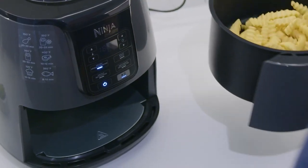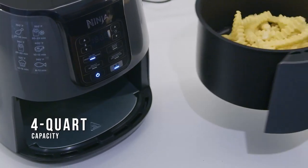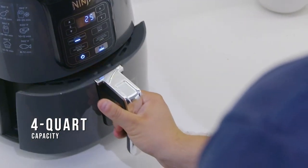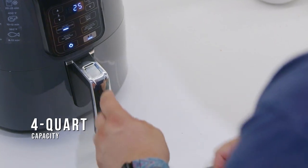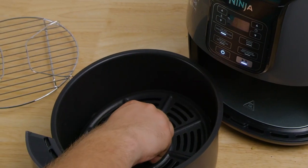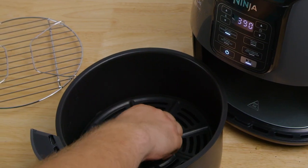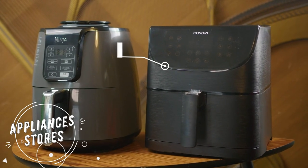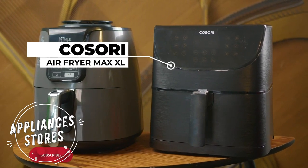Despite its compact size, it offers a four-quart internal capacity that provides plenty of space, and it can hold up to two pounds of french fries at a time, which makes it perfect for multi-person homes or dorms. The pan has a rounded design that can fit a pretty good amount of food, but it does require you to stack your ingredients. I would have preferred to see a square-shaped pan like the Corsari Air Fryer XL to maximize your cooking surface area.